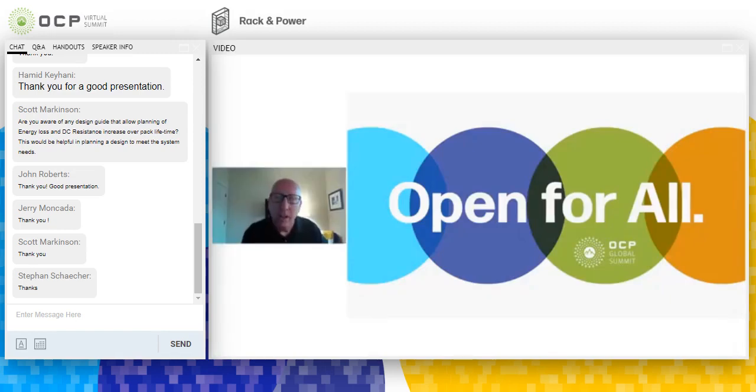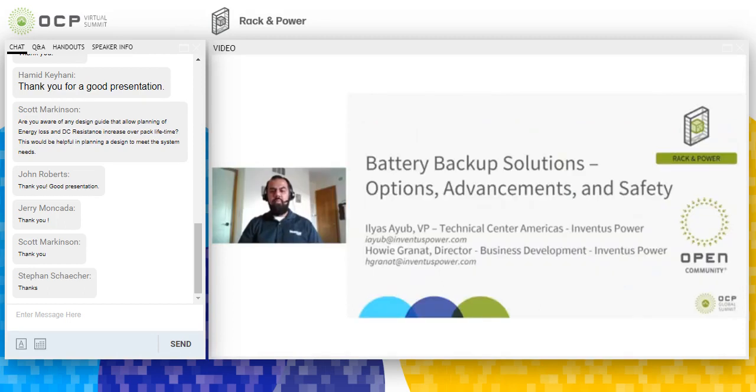Good morning. My name is Howie Granite and I'm the Director of Business Development with Inventus Power. And I'm Ilyasa Youb, Head of Engineering for Inventus Power. Today we're going to speak about battery backup solutions, some of the options, advancements, and safety involved with those particular packs and designs.